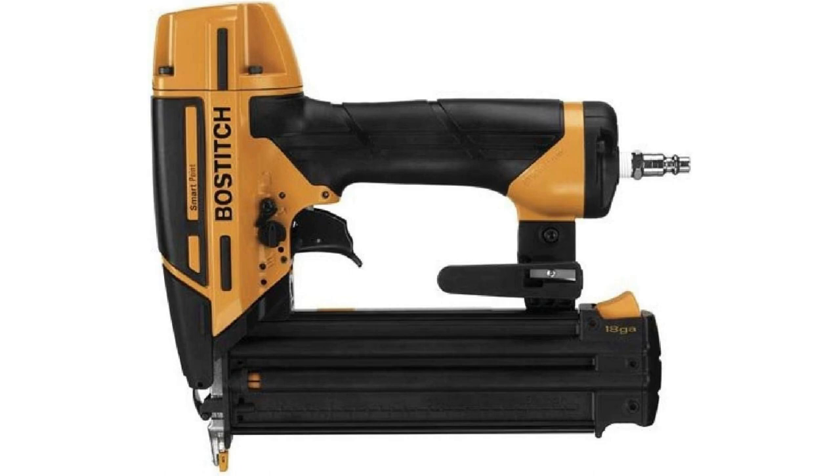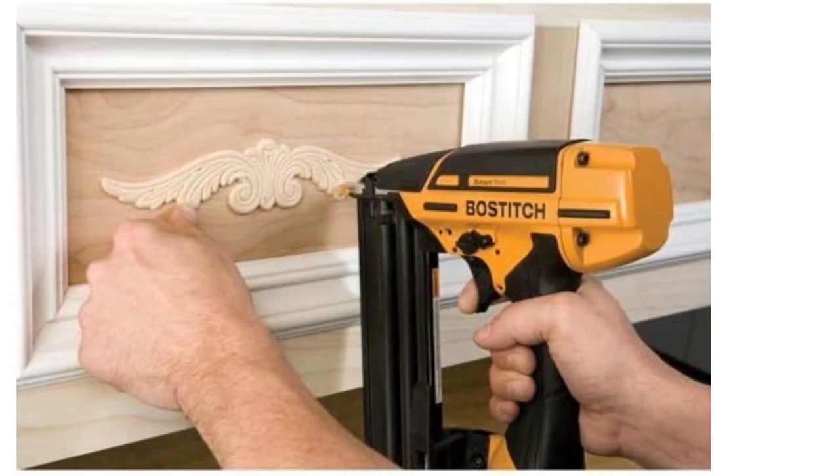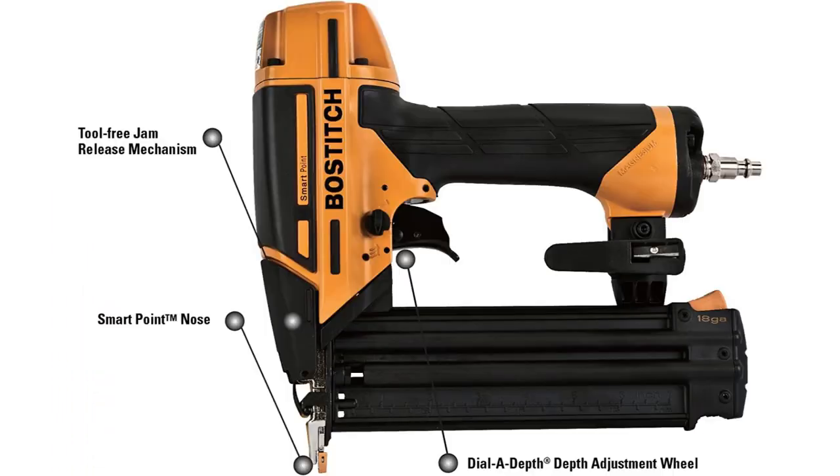The Bostitch SmartPoint Brad Nailer features easy nail placement as a result of a smaller nose compared to current Bostitch nailers. No need to compress the contact trip to actuate the tool. This 18-gauge Brad Nailer drives 18GA Brad nails from 5/8 inch to 2-1/8 inch length.